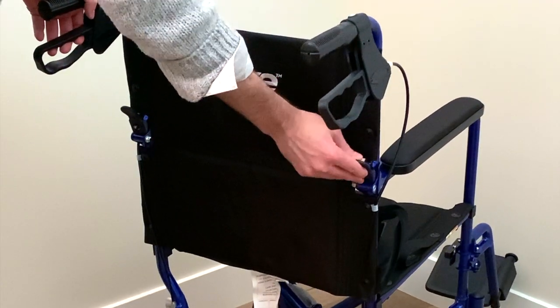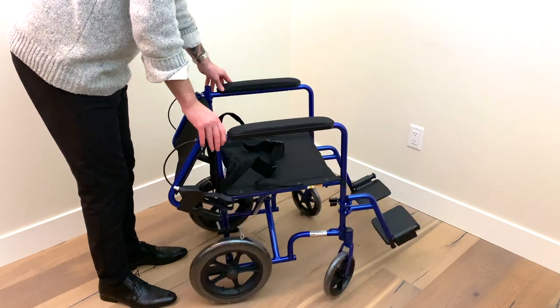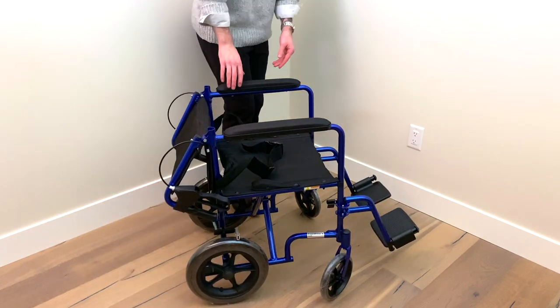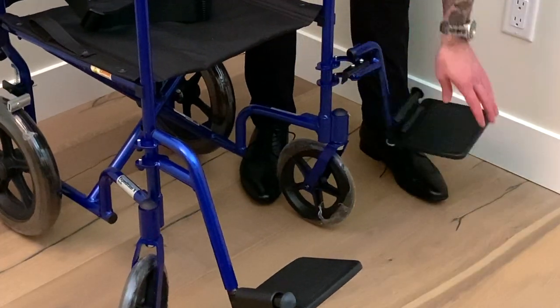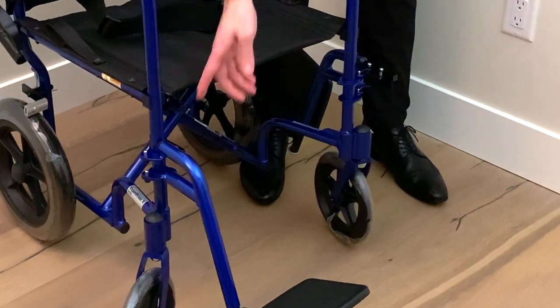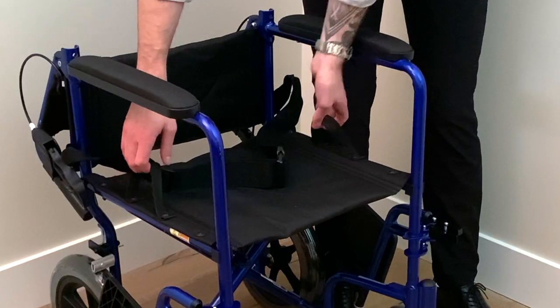To collapse your chair, push the tabs on the handle and fold the backrest out of the way. Then, pull the tabs to unlock the footrest and swing them to the side. Finally, pull up on the seat rails to collapse your transport chair.